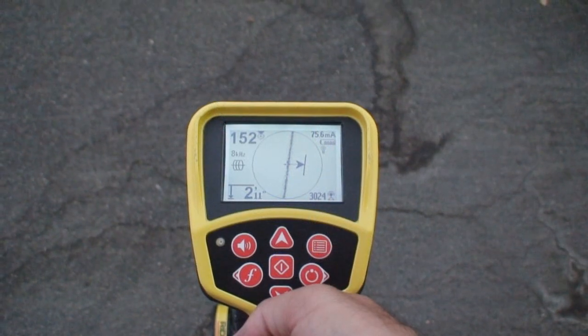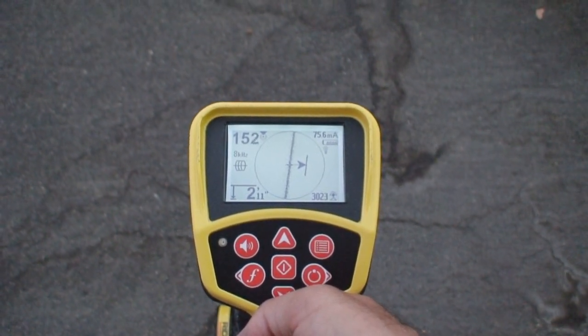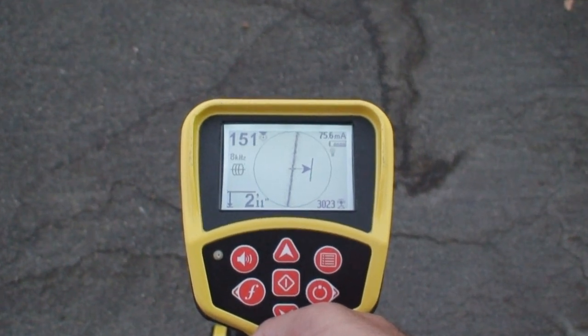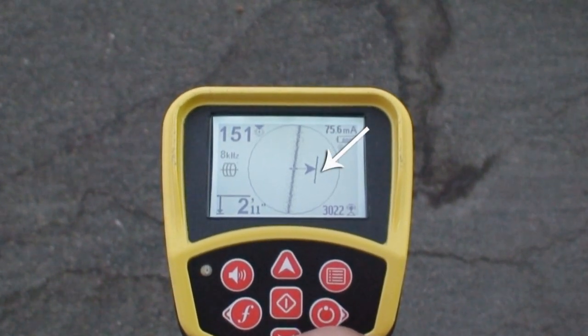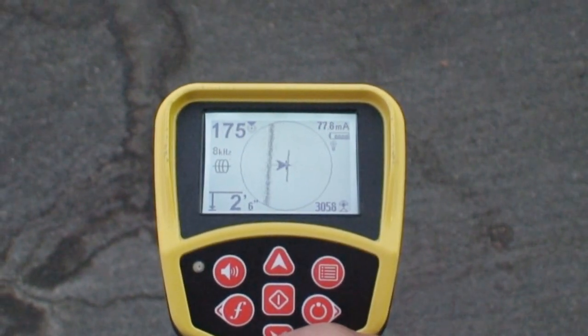To get a feel for how much signal distortion we're dealing with, we'll look at where our display readings place the signal's location. We'll start with the guidance arrows. In this case, we can center them by moving the receiver just a few inches, which is a good sign.